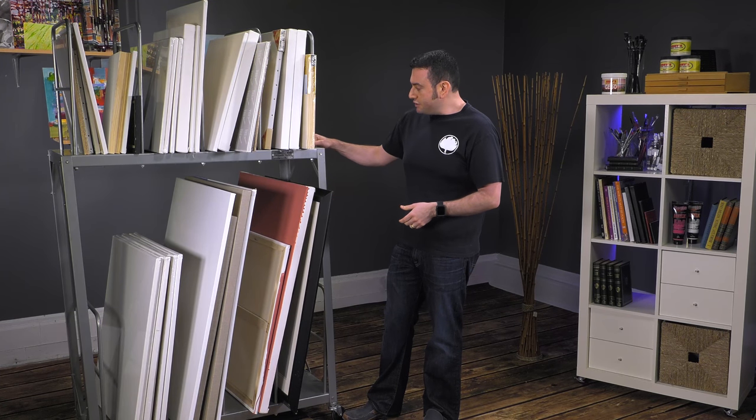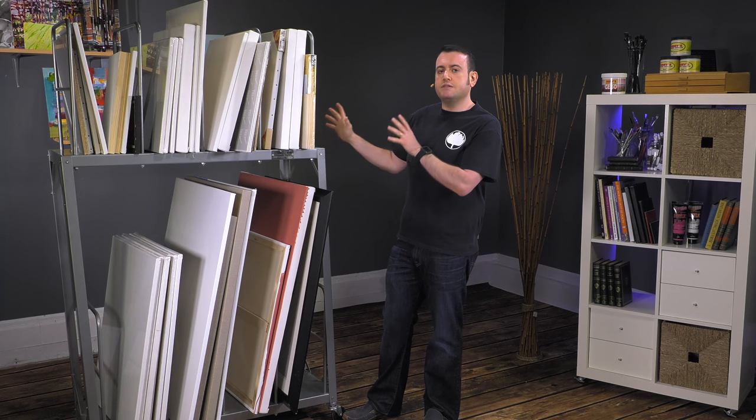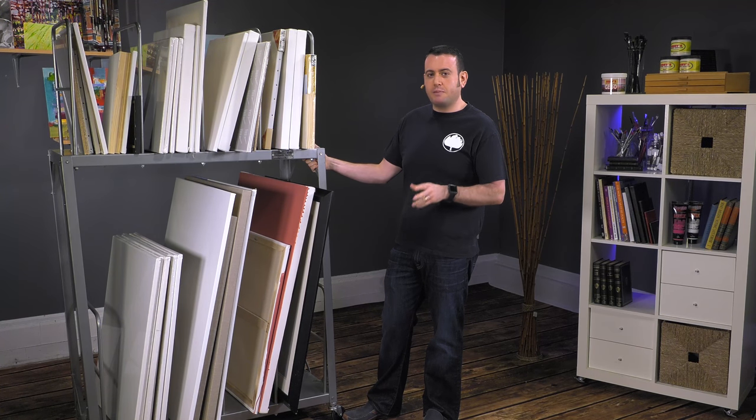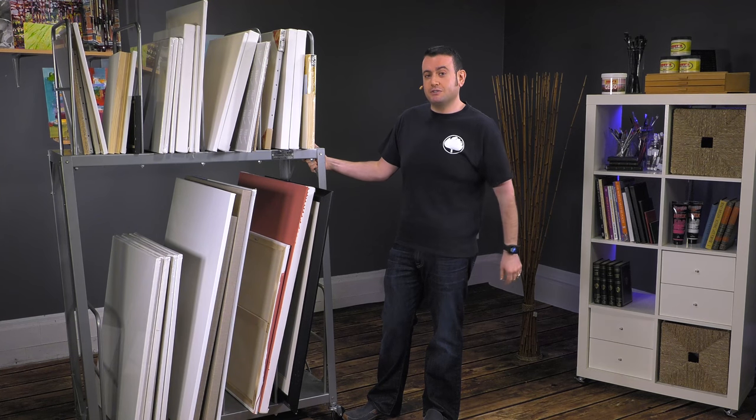It's made out of heavy duty steel — a very, very furniture grade piece of studio equipment. For those serious people out there that have a lot of artwork or panels or any kind of supplies that they need to store, this is a very great solution just for you.